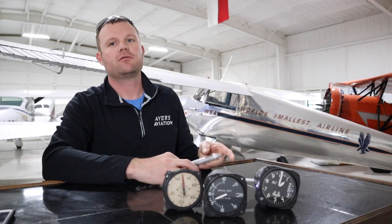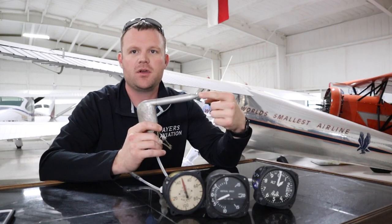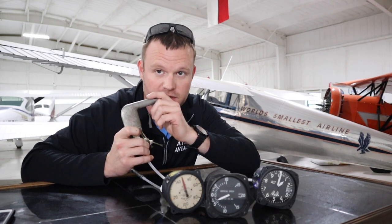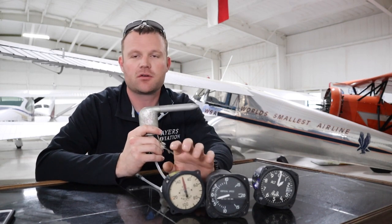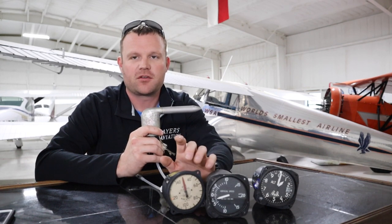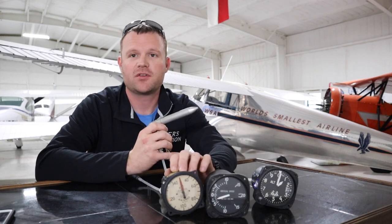Everything works off air pressure. I have a little pitot tube right here — as air goes into your pitot tube, the faster you go, the more air pressure is sent to your airspeed indicator, causing increased airspeed readings. Now this is an old airspeed indicator, so don't go to your airplane and try blowing on it, because that will damage your airspeed indicator and cause it to be off — that's a $350 fix.